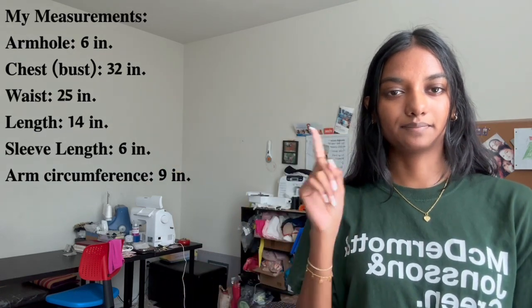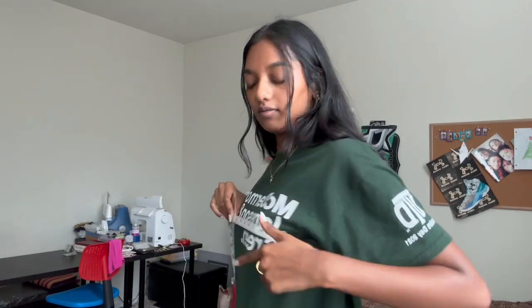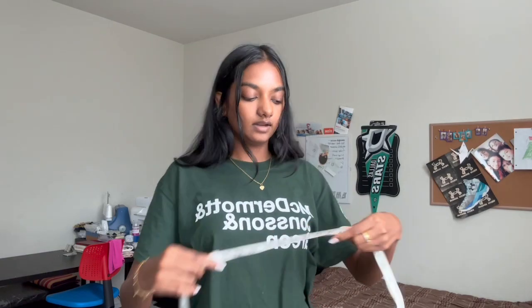These are my measurements and the ones I'll be working off of when making the pattern. For bust, you measure your boobs area at the highest point — mine is 32. For waist, wherever there's a crease when you bend, that's your waist — mine is 25. For length, I usually do about 14 inches, which ends right here.